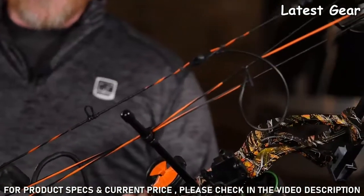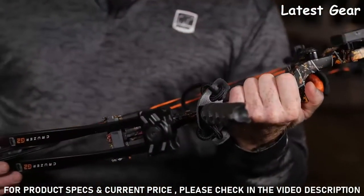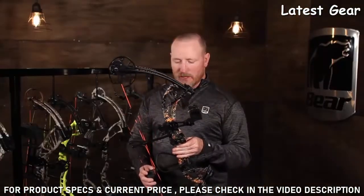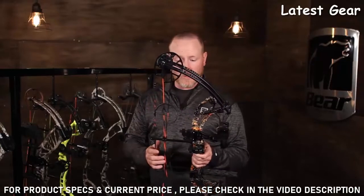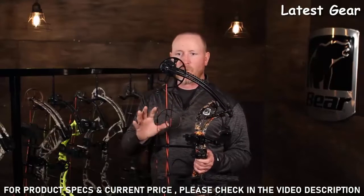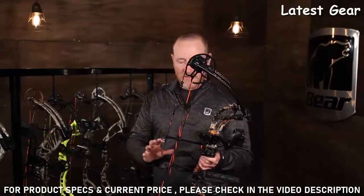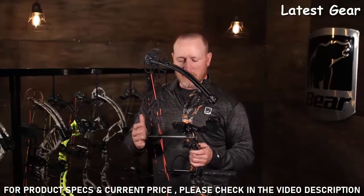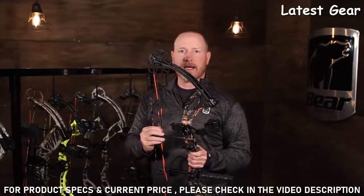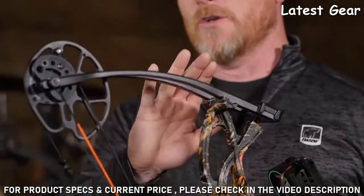It's 30 inches axle to axle with a six-and-a-half-inch brace height, which makes it real nice and forgiving. Draw length goes from 12 to 30 inches. It comes in a variety of camos and colors — just go to the website to see all the options. This package sells at $399 for everything you see here. It's a great bow.